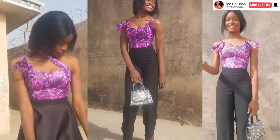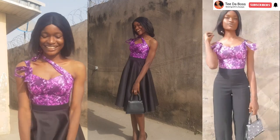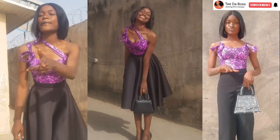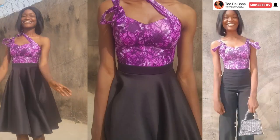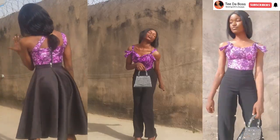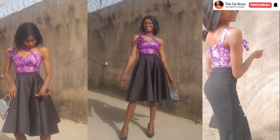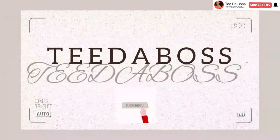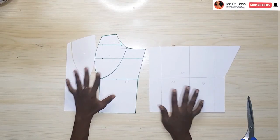Hello boys, welcome back to the channel! In today's video I'm going to be showing you how to sew this beautiful corset top. In our last video we drafted out the pattern, but in today's video we're going to be sewing the top. If that's something you're interested in, do make sure to keep watching and let's get this video started.